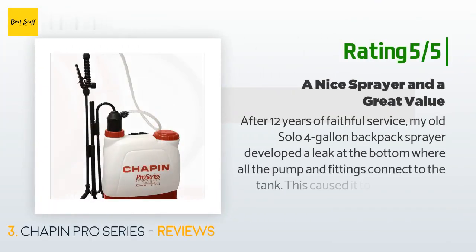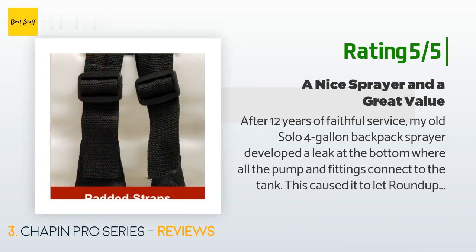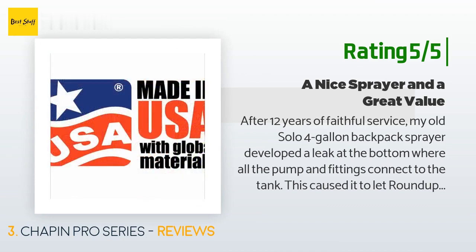Another happy customer said: after 12 years of faithful service, my old Solo 4-gallon backpack sprayer developed a leak at the bottom where all the pump and fittings connect to the tank, causing Roundup to run down my back — very annoying. The Solo is very complex and really difficult to take apart; I had to cut part of the plastic frame away to get at the pump. After two hours of struggling with various O-rings and even getting help from Solo customer support, I gave up and decided to replace it.